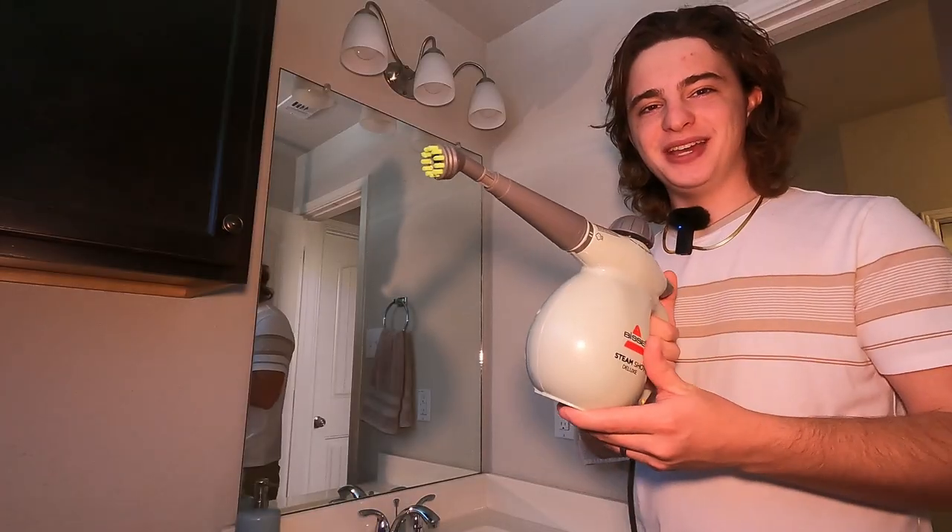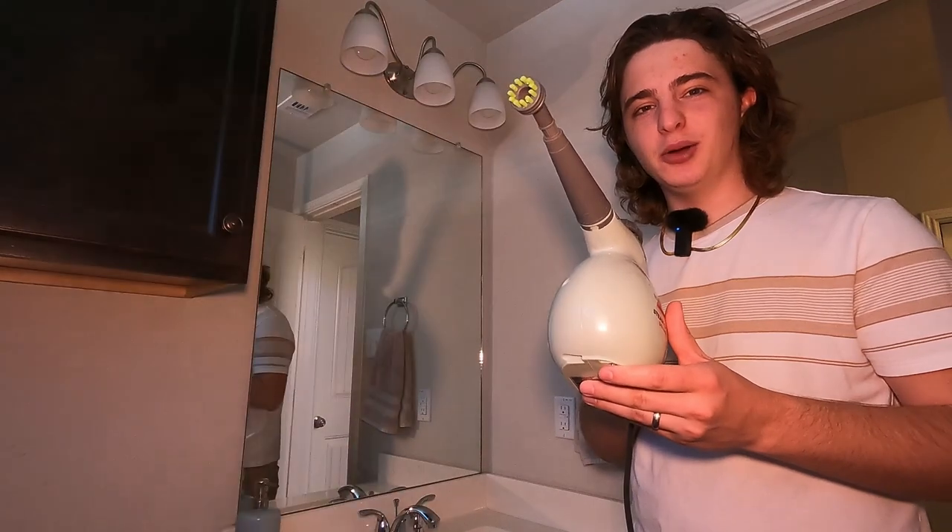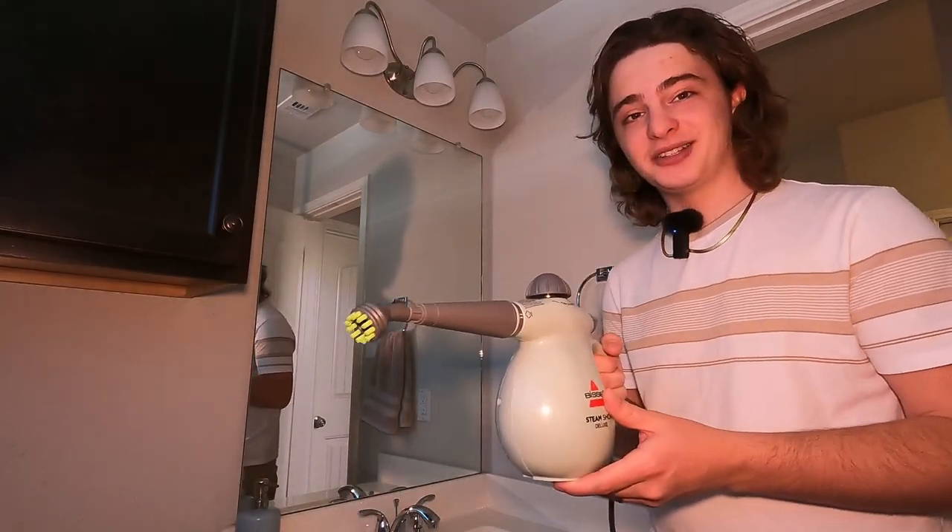Sorry for the weird lighting, but it's on. I just wanted to show you guys just how powerful that steam is. That is crazy.